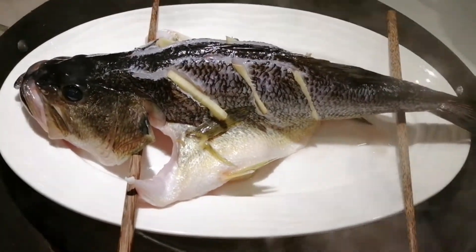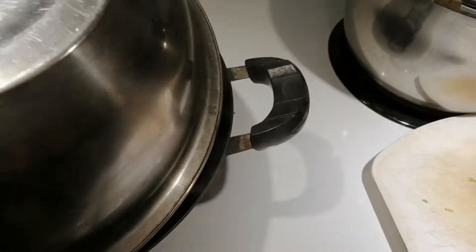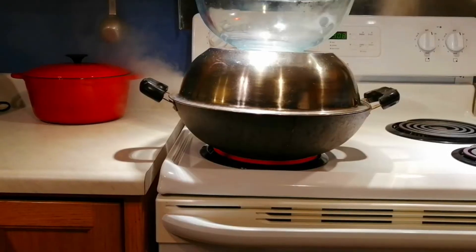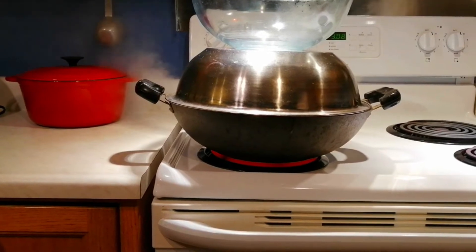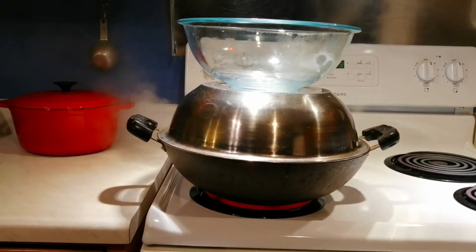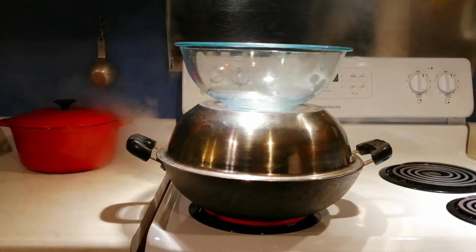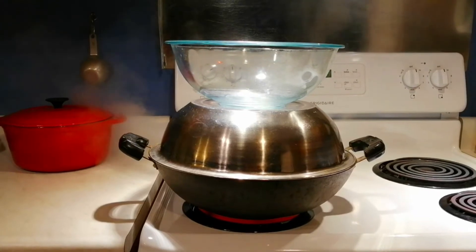Now we put the fish plate into the steamer on the support plate. Looking good. Then we cover it with the big basin and put a heavy glass container on top. When it is boiling, steam for about 15 minutes — it depends on the size of the fish. If it's a big fish you need to steam longer. My fish is not too big so I steamed about 13 minutes.